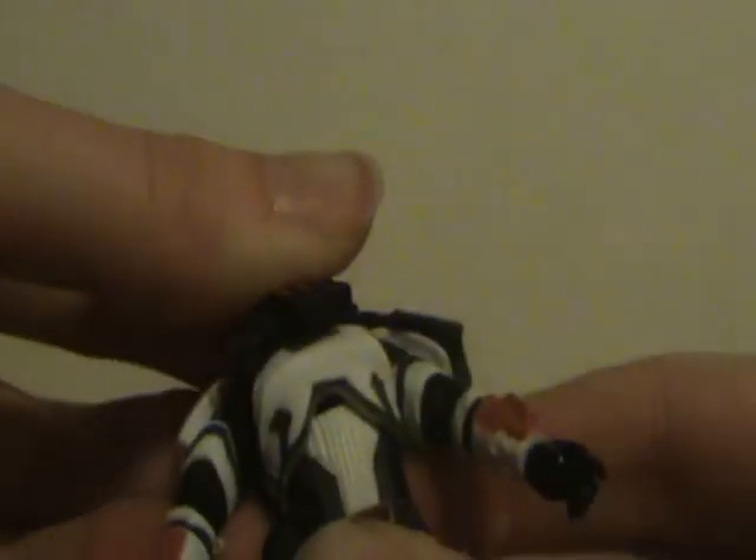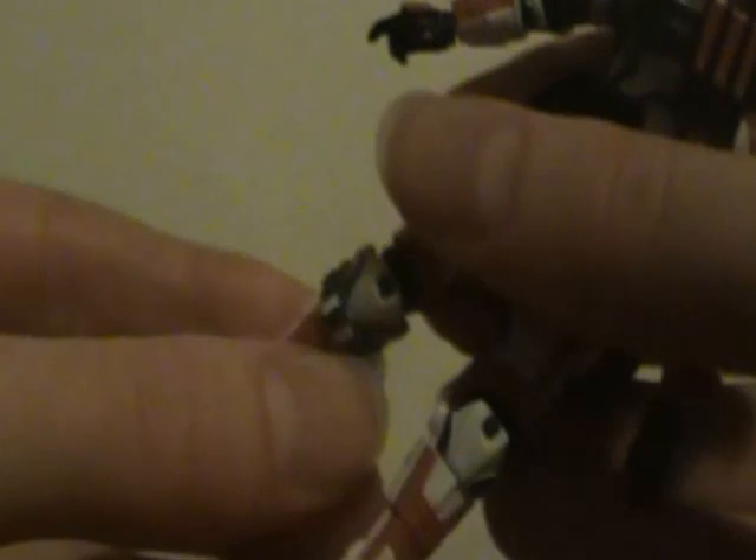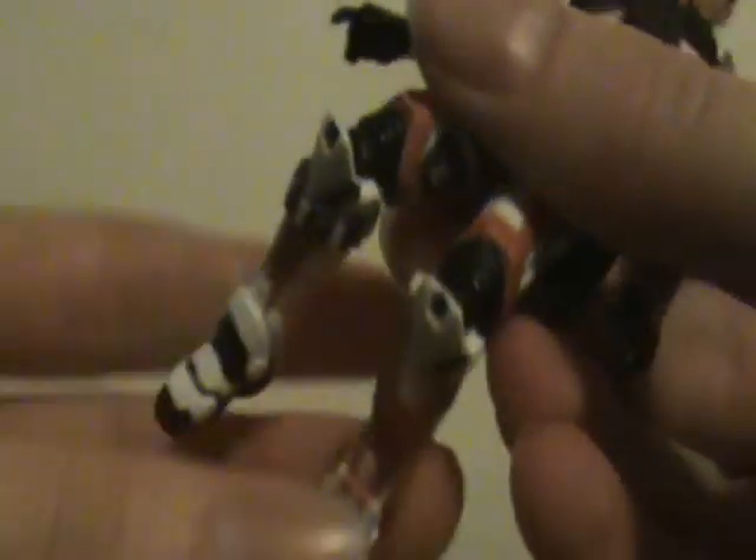The articulation is excellent: ball-jointed head, ball-hinge shoulders and elbows, swivel wrists, swivel waist — which might actually be a ball hinge — swivel hips, ball-hinge knees, and ball-hinged ankles. Really excellent articulation all around.